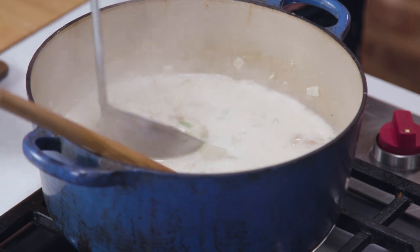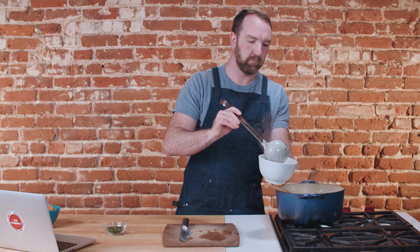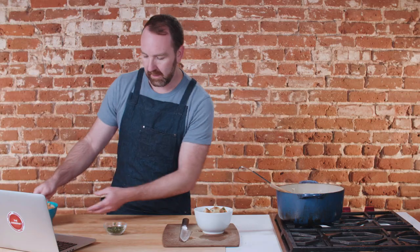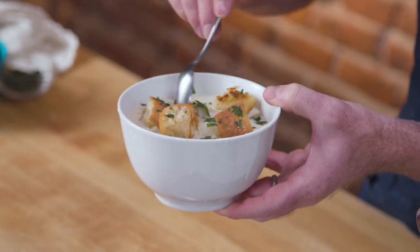Let's ladle some up and see how we did. So here's our chowder. To garnish this, I'm just going to use some of these awesome pan croutons that Dave recommends. Throw on a few of those and then maybe garnish with a little fresh parsley. This is our popular Dave Lieberman clam chowder — give it a shot.